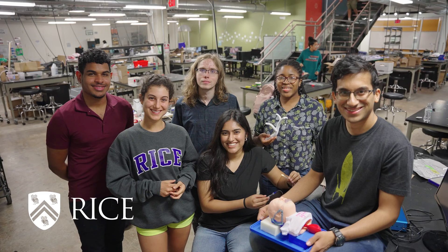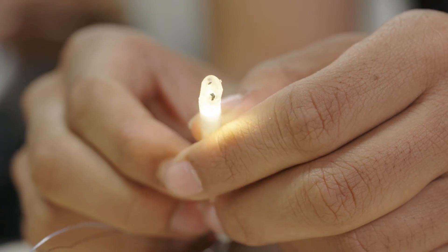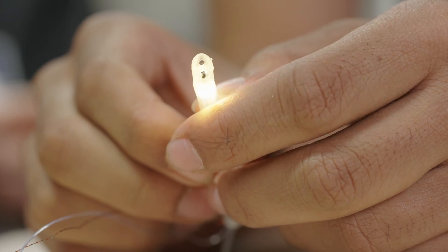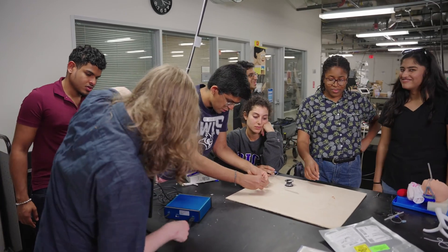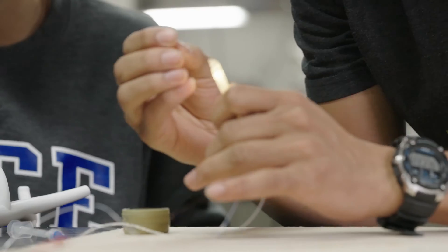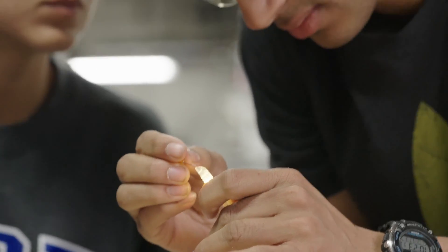Our team is Tiny Trach. We're making a camera-aided endotracheal tube. We have an interdisciplinary group of mechanical engineers, electrical engineers, and most of us are bioengineers. We make up a group of seven and we all bring our different skills to try and make the tube work.